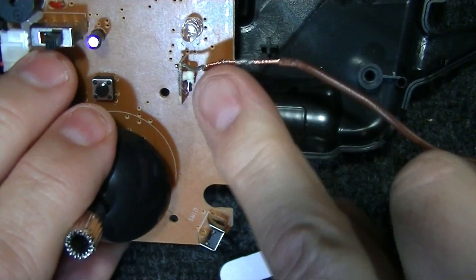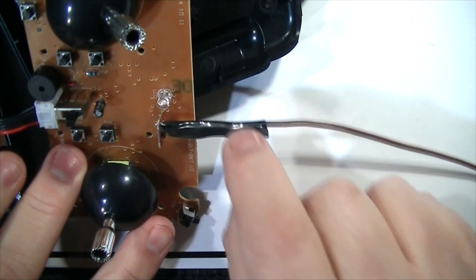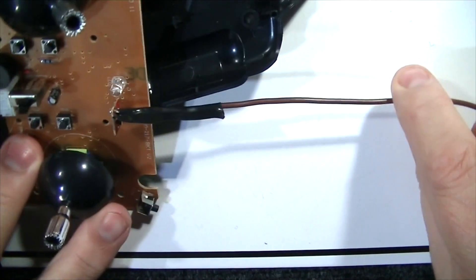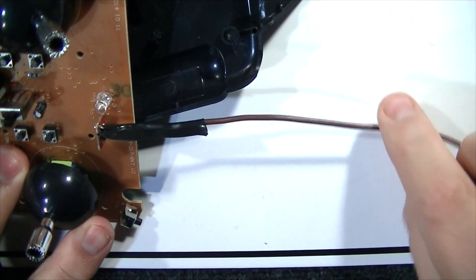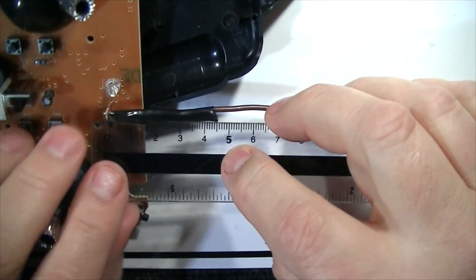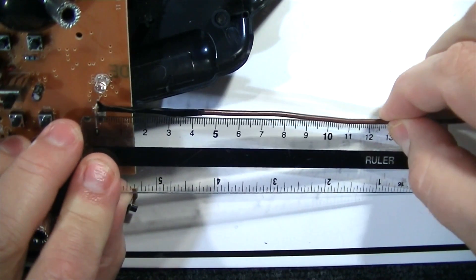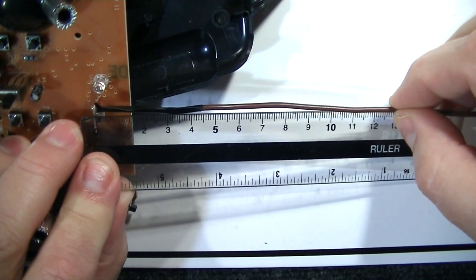Now let's add a piece of electrical tape. I just want to fold the tape over it. Here we've got the tape just folded over the wire, and it's completely insulated. This next step is very crucial — we have to measure this wire and cut it off exactly 12 and a half centimeters. We measure from where the wire solders onto the circuit board, from that point, and we cut exactly 12 and a half centimeters.